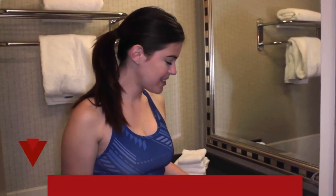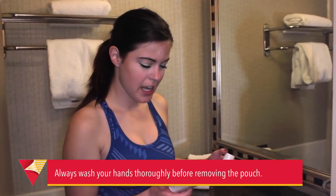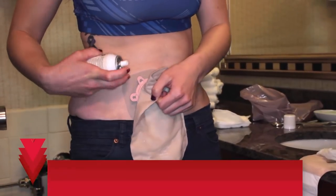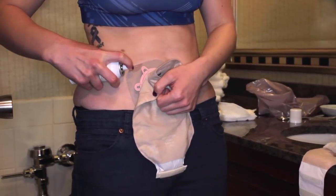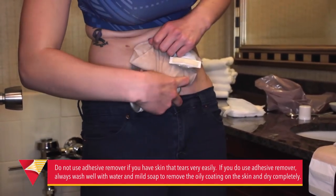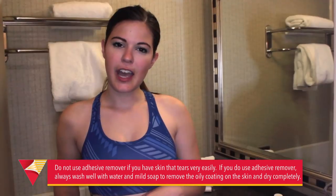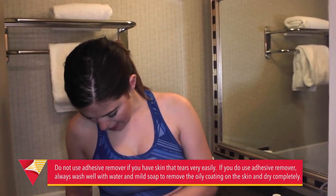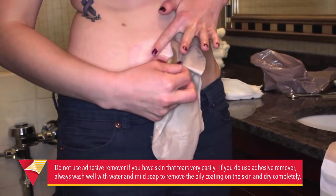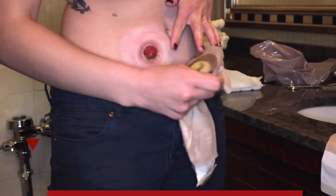Without further ado, let's start to change. First, I take my medical adhesive remover spray and I just spray it on the waterproof barrier. Then I hold my skin and start pulling off the wafer so that it hurts as little as possible.